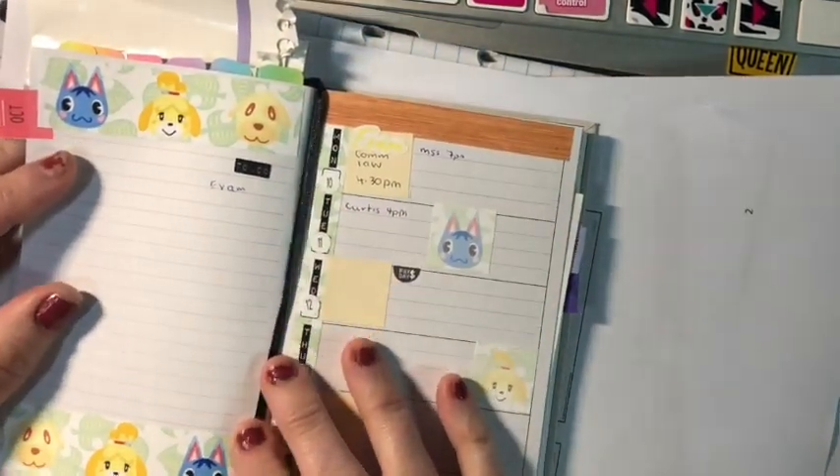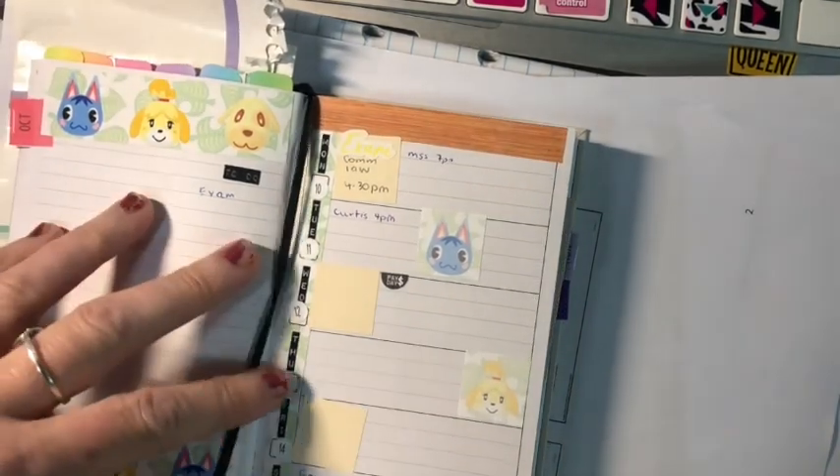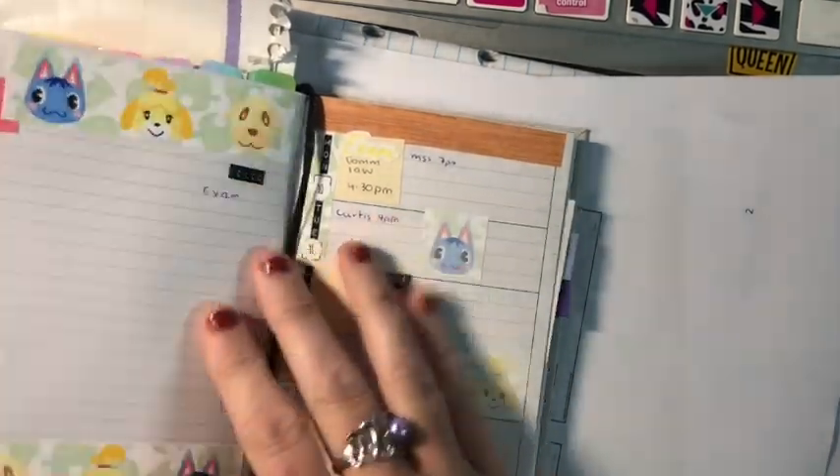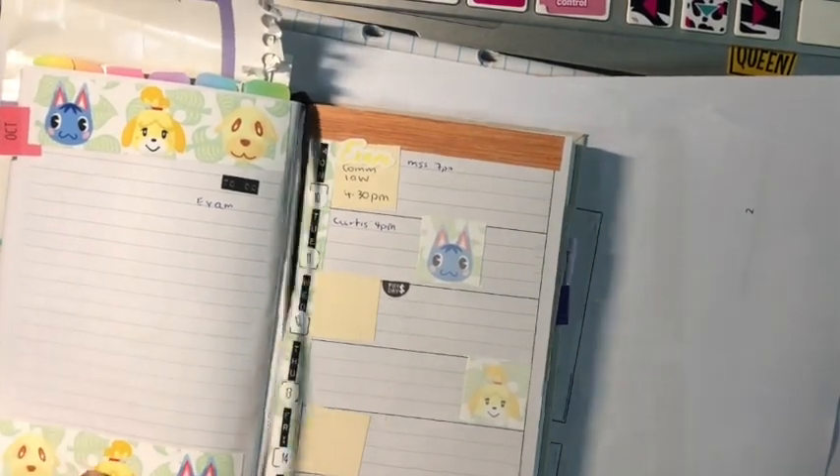So this was a kit that I got from a store that was closing down. It's an Animal Crossing kit and it was for the Hobonichi weekly, so I wanted to see what the Hobonichi weeklies would look like in the Lime and Mortar.